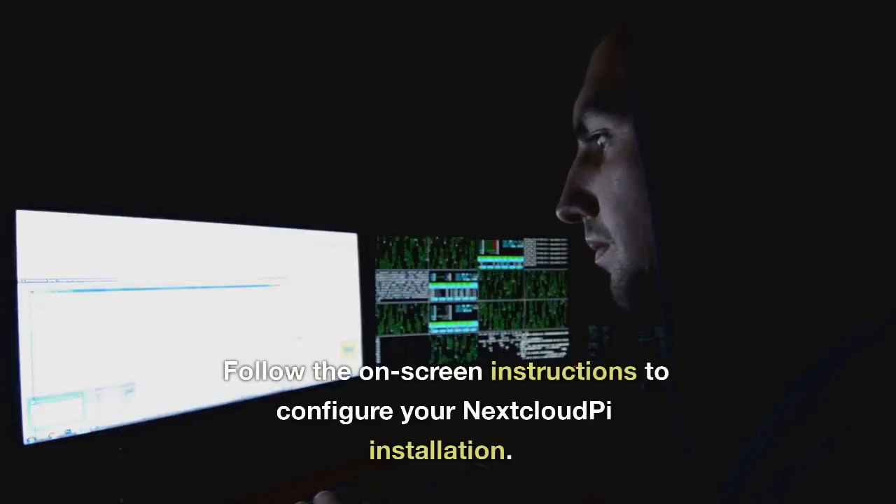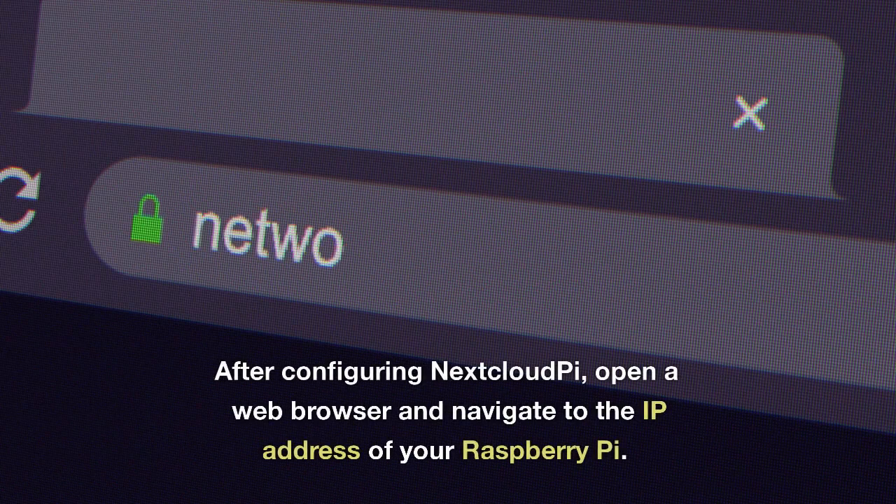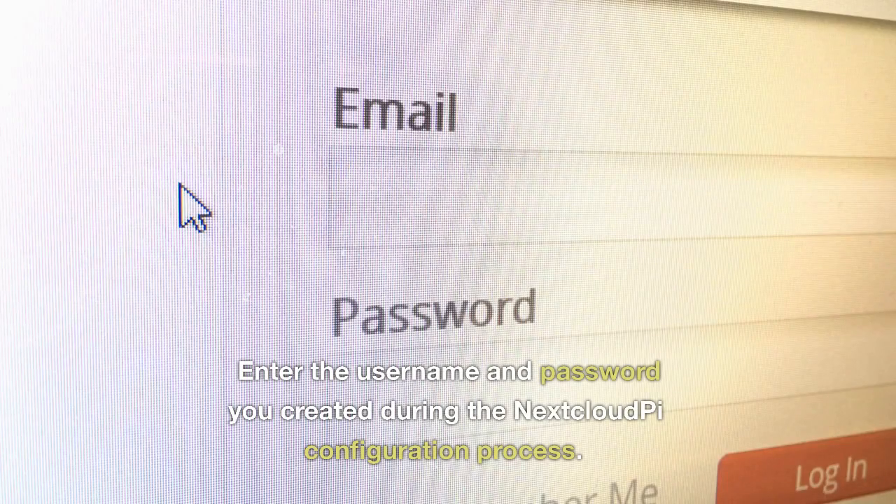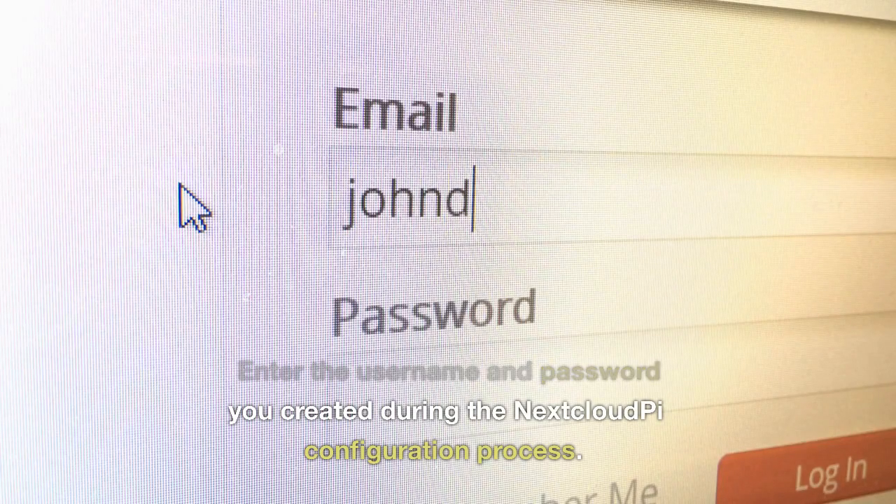Follow the on-screen instructions to configure your NextcloudPi installation. After configuring NextcloudPi, open a web browser and navigate to the IP address of your Raspberry Pi, then enter the username and password you created during the NextcloudPi configuration process.